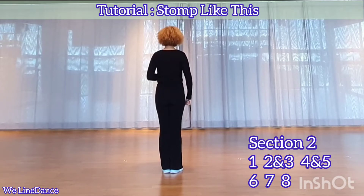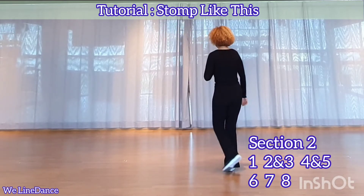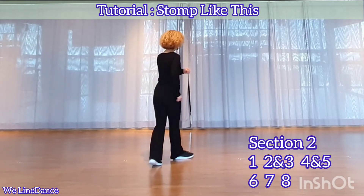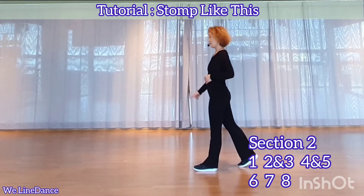Section 2. 1, 2, and 3, 4, and 5, 6, 7, 8.